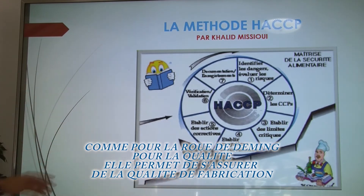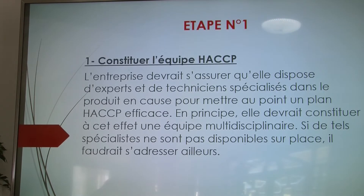La méthode HACCP consiste en premier lieu à constituer l'équipe HACCP. Comme il s'agit d'un contrôle interne de l'établissement — que ce soit un hôtel ou un restaurant — il faut que le directeur ou le patron soit dans l'équipe HACCP, ainsi que le chef de cuisine ou chef de production, et bien sûr un chef vétérinaire.